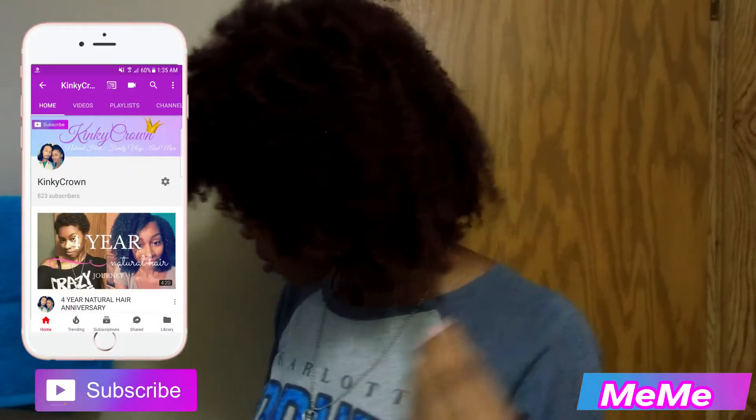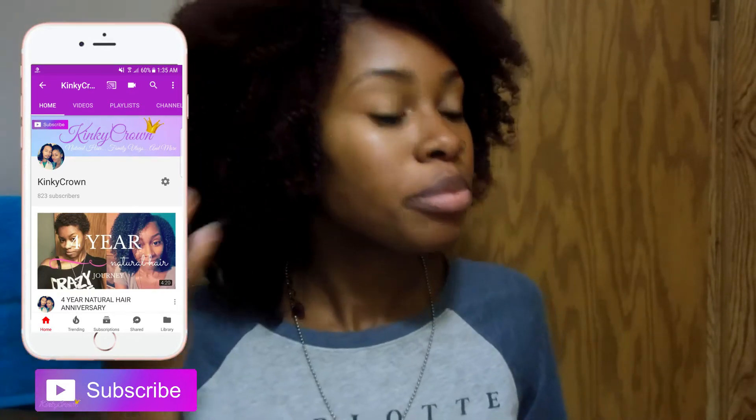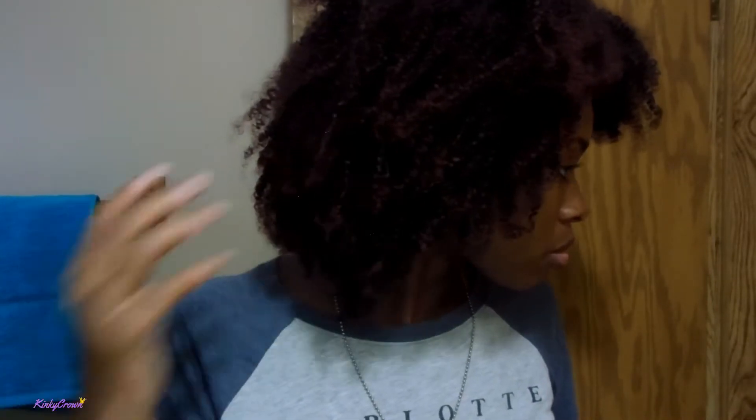Hey Crown Gang! Welcome back to my channel. It is Mimi and today I will be finally showing you guys my wash and go using the TCB Naturals Hair Grease.